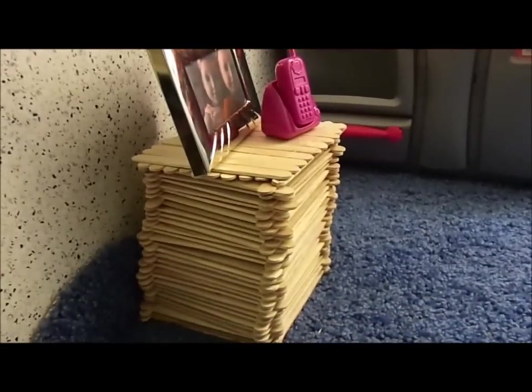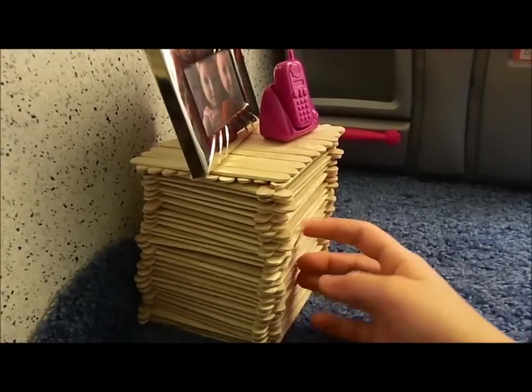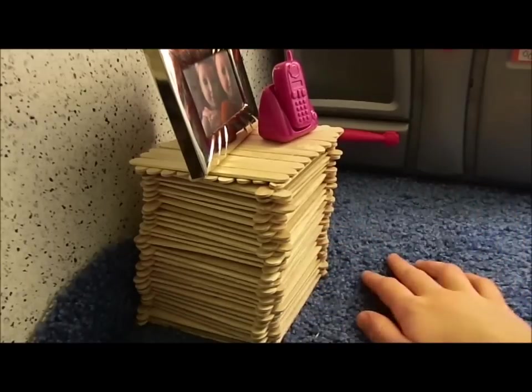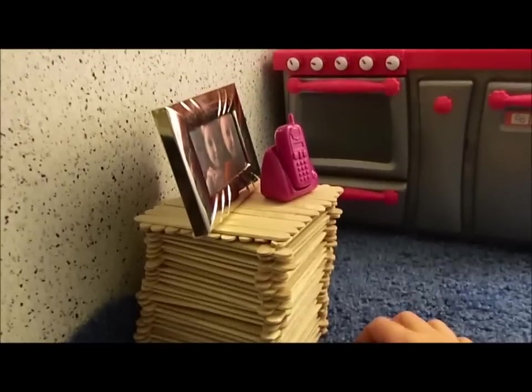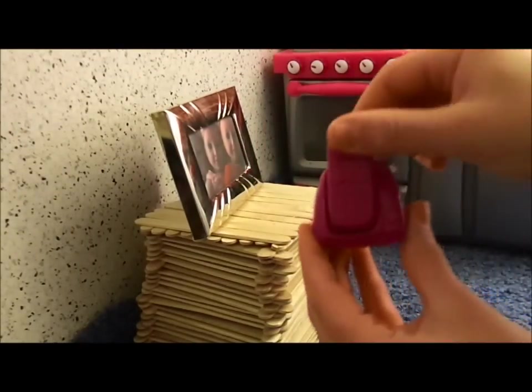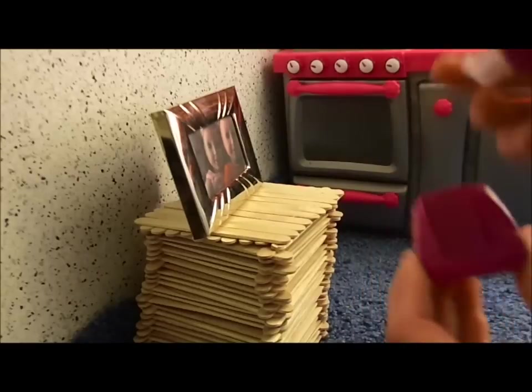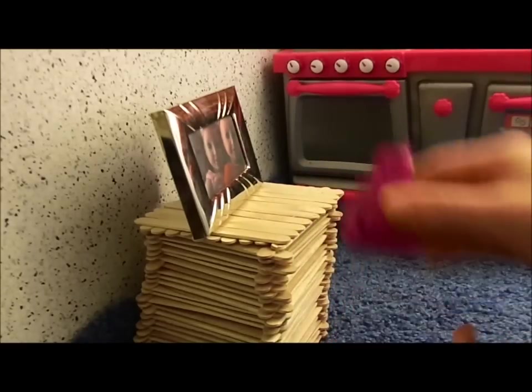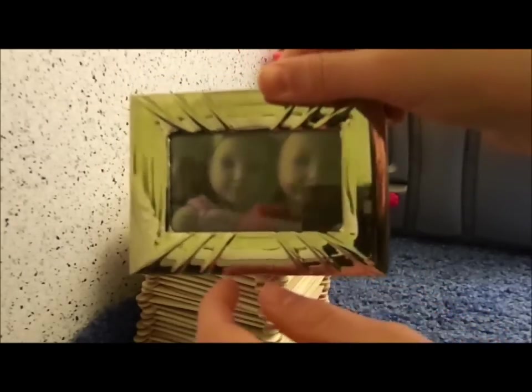Moving away from the kitchen set, we got this side table that I made out of popsicle sticks — pretty self-explanatory, like the ones you made for arts and crafts when you were younger. It has a phone that I taped because it kept falling off. We got a little picture here — this is Felicity, and that's McKenna, and you can see a little bit of Estella's face there.